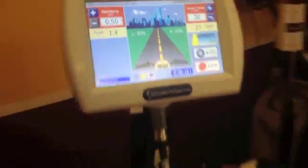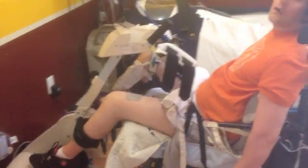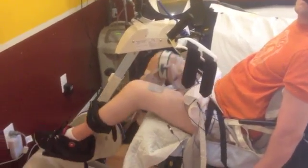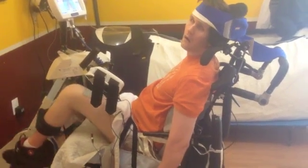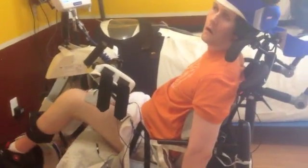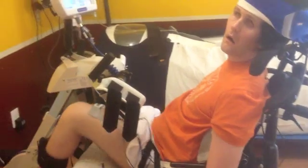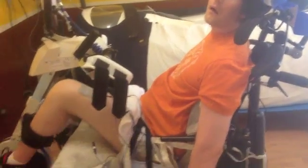His muscles are doing the work again. This isn't voluntary — he's not voluntarily moving the muscles. It's involuntary due to the electrical charge going down through his legs, in alternating and rhythmic patterns. He has four electrodes on each leg: two on the quads and two on the hamstrings. He also has four electrodes placed around the glutes to help push and pull as well.